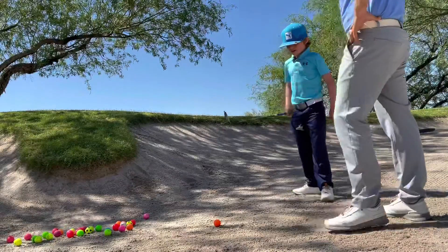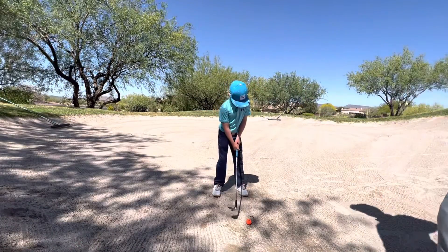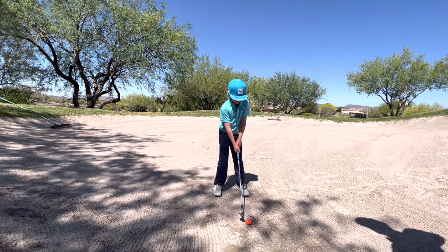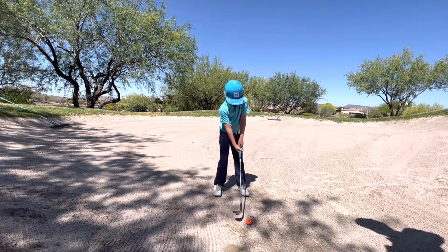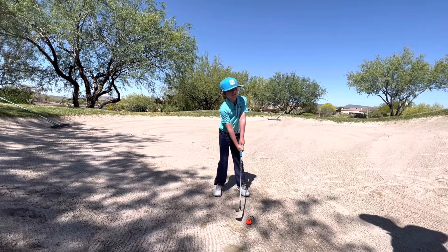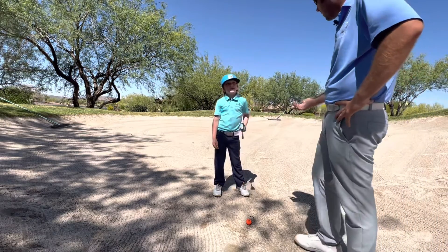You usually want to dig your feet down into the sand and see how deep the sand is, to see how much you want to open your face up. If it's really deep, you want to open your face up a lot. And that's because when we open that face up, it exposes the bounce on the club.